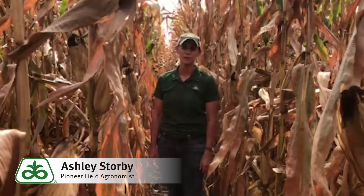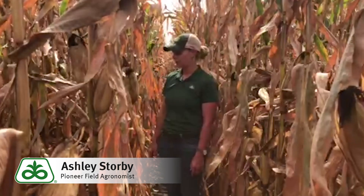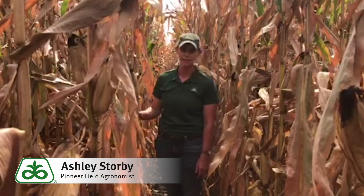Hi, my name is Ashley Storby, field agronomist with Pioneer in Southern Minnesota. Today I'm in a field near Albert Lee, Minnesota that was planted on April 29th. The hybrid here happens to be our P99-98 AMXT.